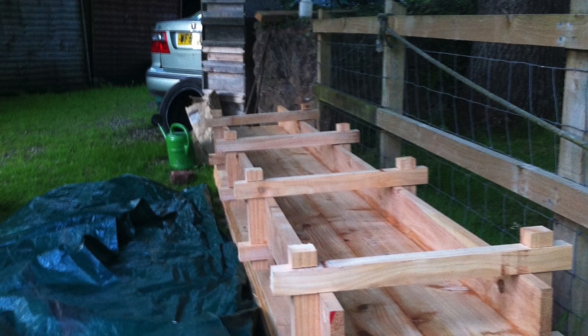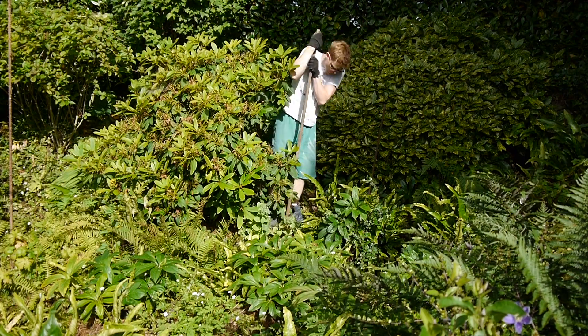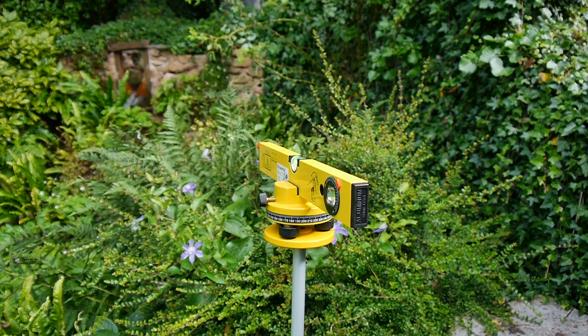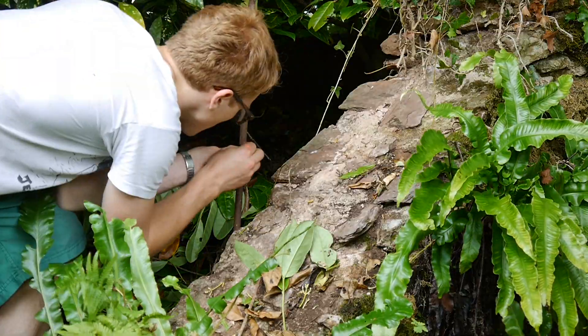Welcome back to my water wall project. Last time I installed beams on the wheel support walls and dry fit the flume channel. Next, I marked the level of the water on poles using a laser level I borrowed from a neighbour. This allowed me to accurately set the flume height, giving a constant slope.